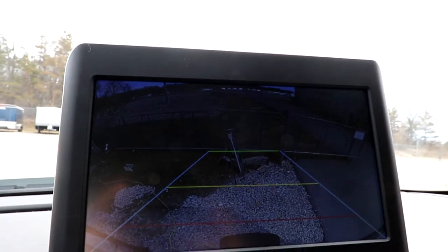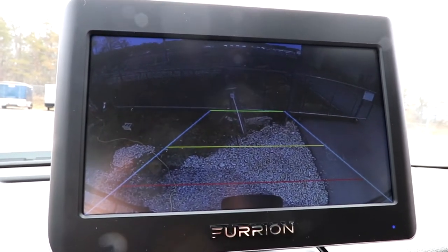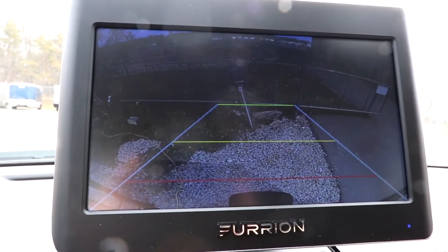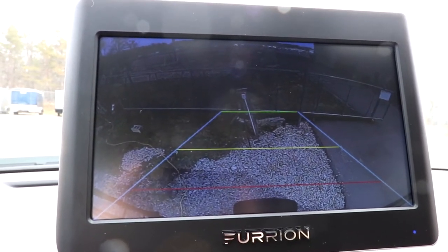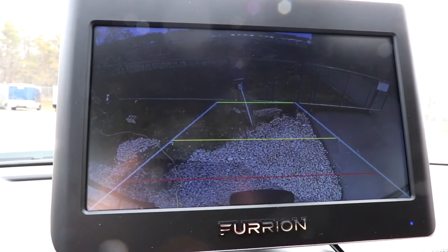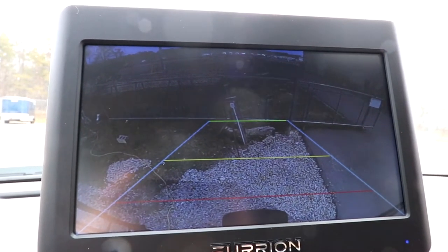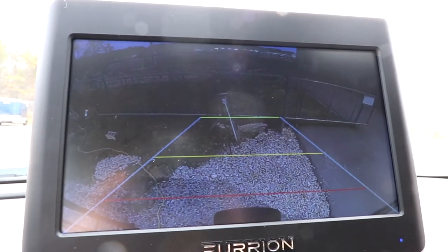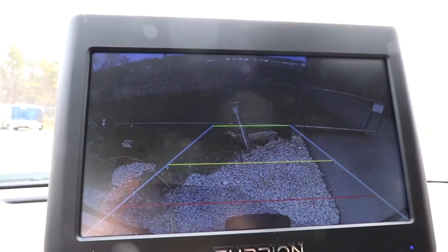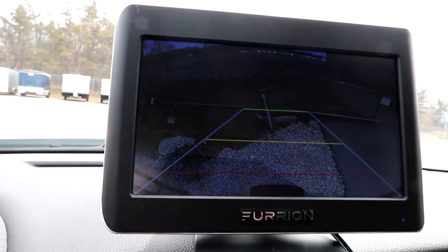There is the ability to set the cameras to pick up on motion. What I'd like to see is those side cameras set to motion - as cars approach you while you're driving, will it automatically switch over to that camera? That's my understanding. We may bring you some filming as we go out on a couple of trips as the weather continues to get warmer and bring you some real-life experience with it.